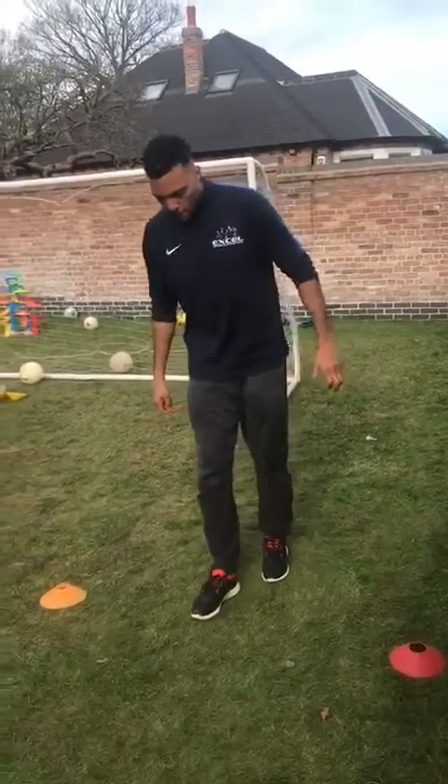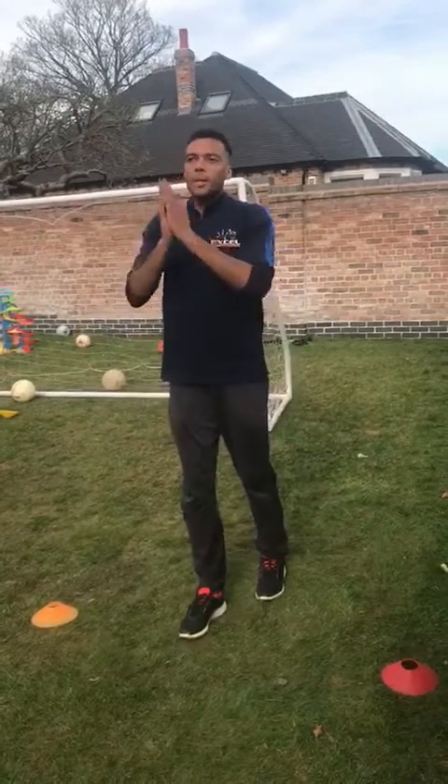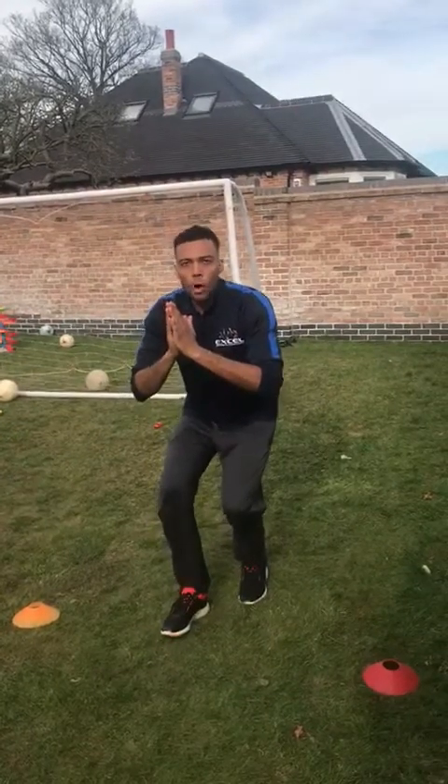Another easy sprint position for beginners is the praying mantis. It's a standing start — one foot in front of the other, a comfortable distance apart. Put your hands together like you were praying, squat down, and roll forward over the front knee. When you can no longer hold your balance and you feel like you're about to fall, that's the exact moment you start sprinting.